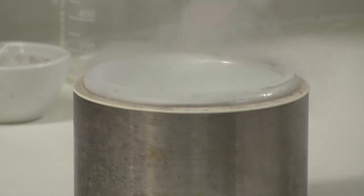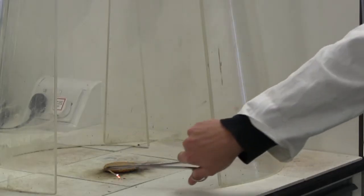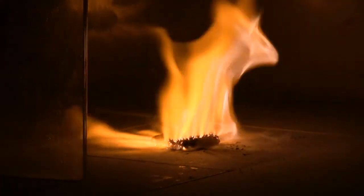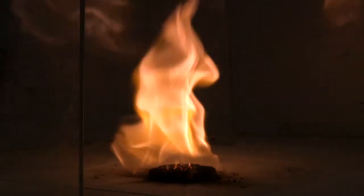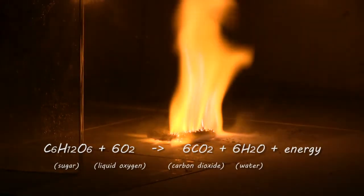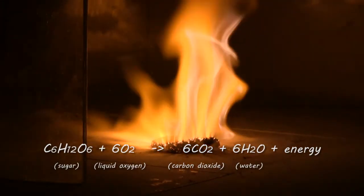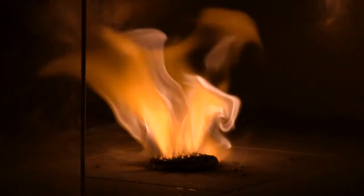Now we have enough liquid oxygen we will soak the hobnob. And when we ignite it we get a strong fire. This is the same amount of energy that is released in your body when you eat a hobnob.